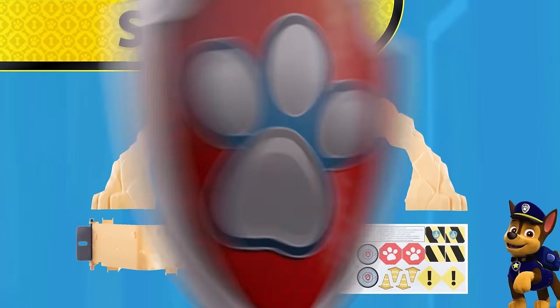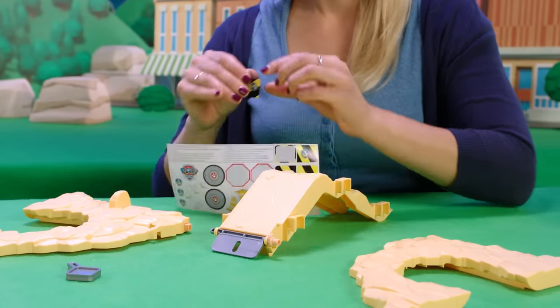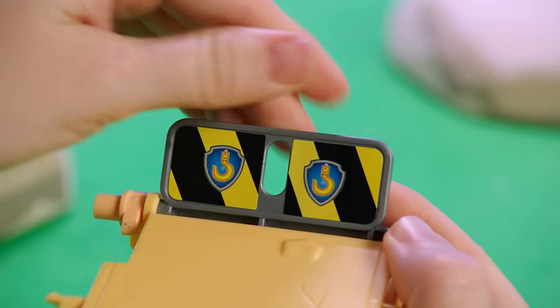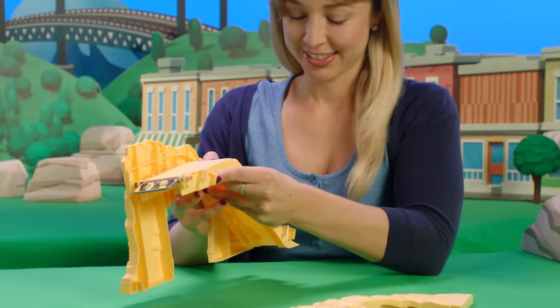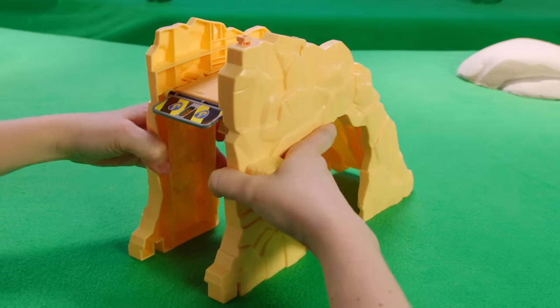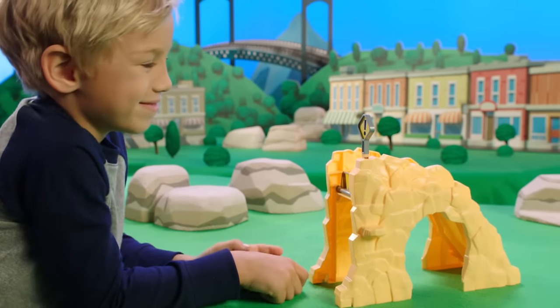Step two: assemble the large mountain. Start with the slope. Find the gate on the end and place two stickers with lines and the winch symbol here so they face the slope. The stickers with the plain lines go on the other side. Pop the first large mountain side into the rocky slope, followed by the second large mountain side. These will also click when properly snapped together. Then insert the caution sign on top.